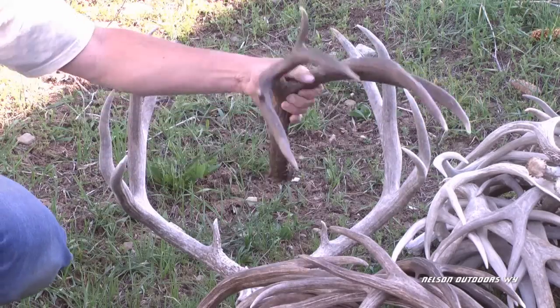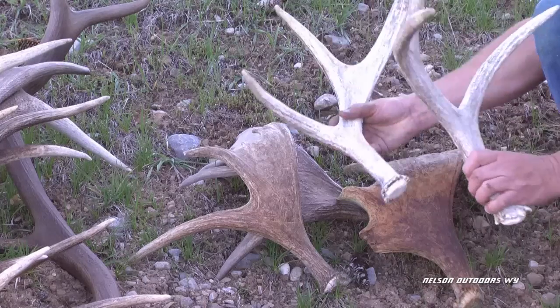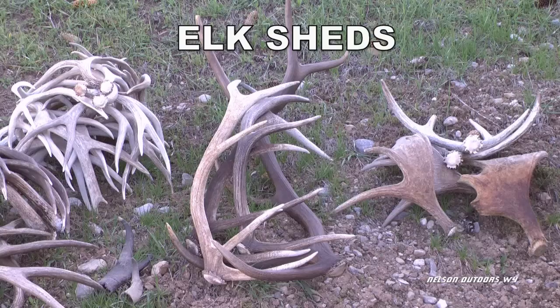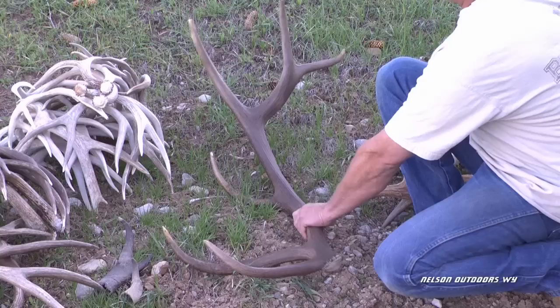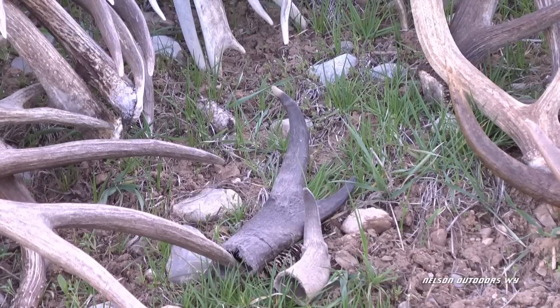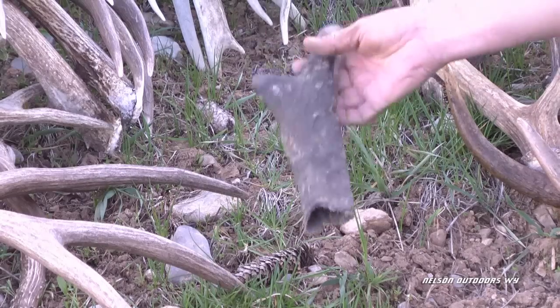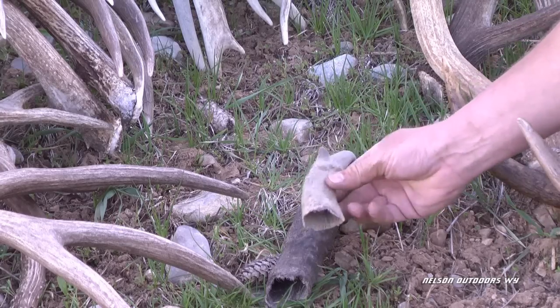Here's another look at the horn that my son found — and I apologize for calling these horns. Here are some small moose sheds, the matching pair. Here are some milk sheds we came across, and a pretty nice bull. A couple of pronghorn sheaths that we came across — it's kind of neat to find those. You don't find a lot of them because the coyotes like to eat them.